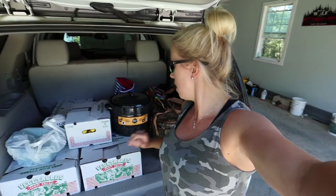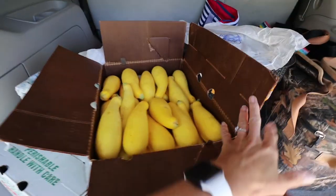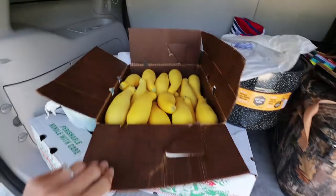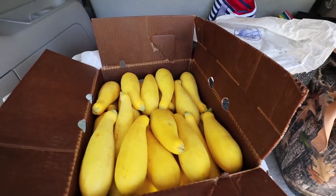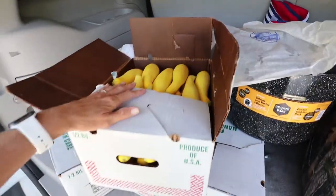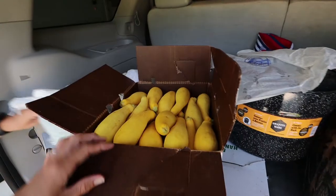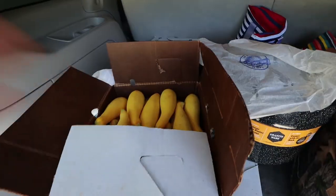We only ended up getting squash, and Amanda got some green beans. I ended up getting a bushel of squash. Here's our squash — this box is half a bushel. I ended up buying two, so I had a total of one bushel, and that was about $30. I'm gonna blanch all of this and freeze it. And Amanda got some pretty green beans.